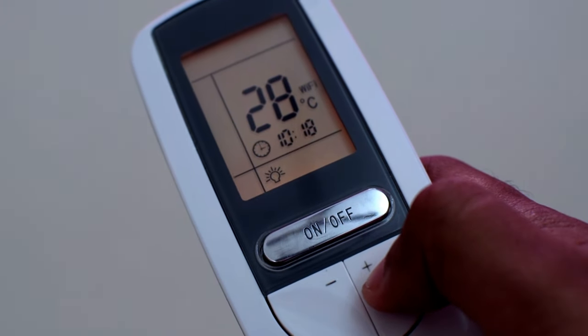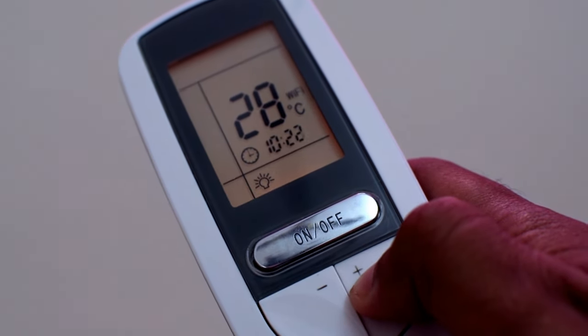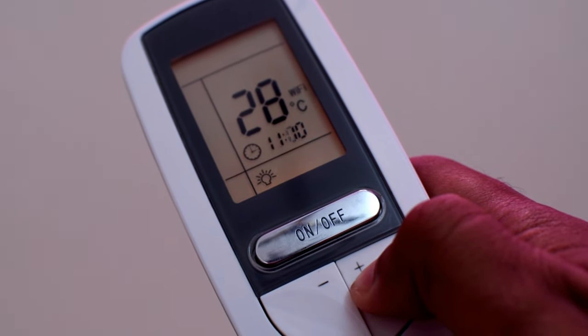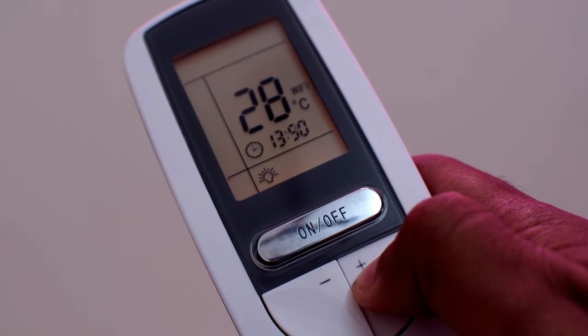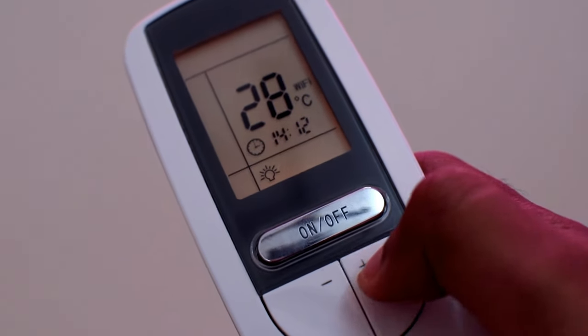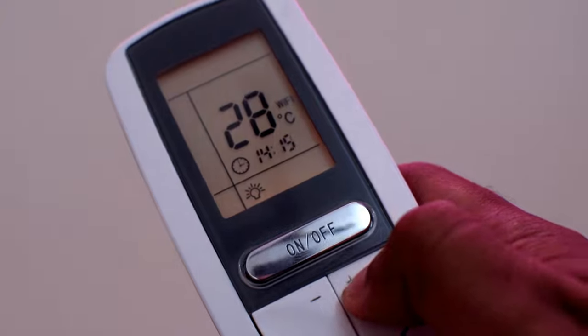Now let's see how to set the time to 14:17. Press and hold the plus icon till you see 14 in the hours unit. Now you can press the button slowly to set the appropriate minutes.